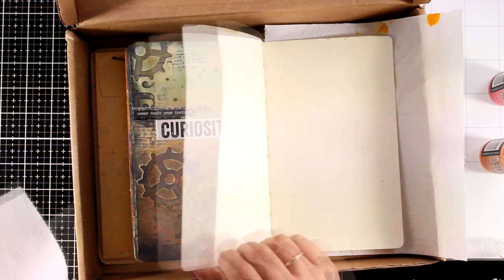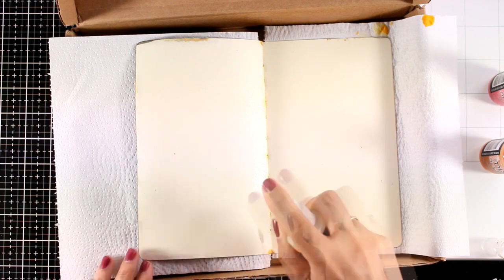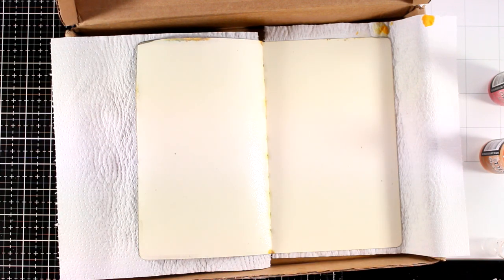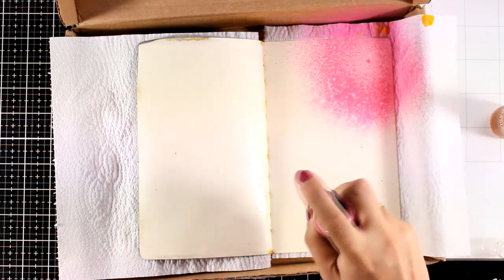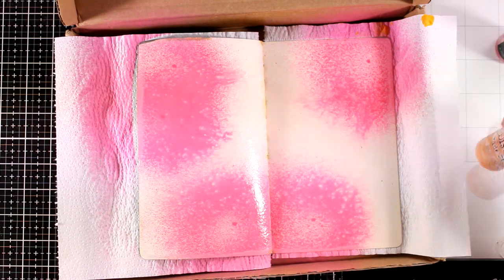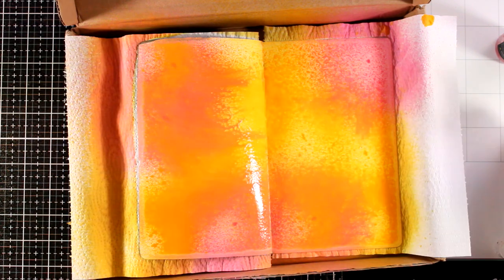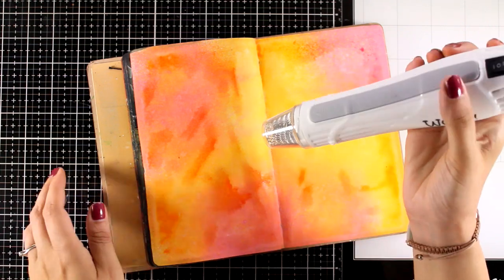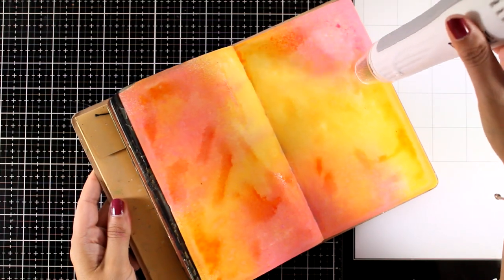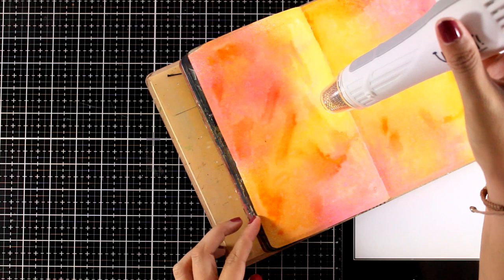I'm going to play with my Distress Oxide Sprays for the background — I've been reaching for those really often lately. I start by priming my pages with water, spraying it all over before adding colors because it helps them blend better. The colors I'm playing with today are Picked Raspberry and Wild Honey — they combine beautifully together for a happy background with no mud at all. You can let it air dry or use your heat gun. Here I'm using a heat gun on the drying setting, not the embossing setting, so I'm not burning the pages.